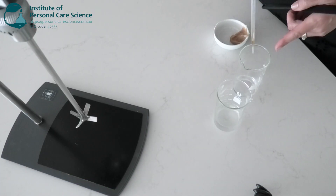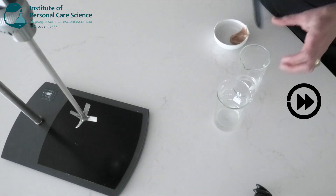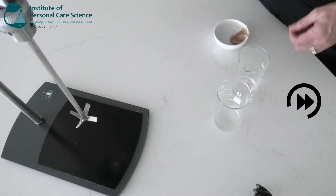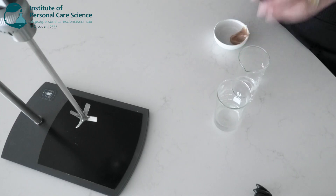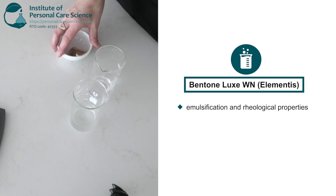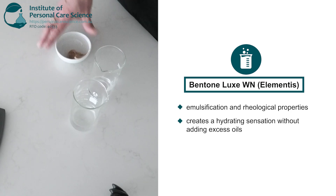I'll also add in my mixed tocopherols to protect my formula from oxidation. I'll pop those together and combine them on the mixer before adding in my rheology modifier. I've chosen Bentone Luxe because of its ability to stabilize water and oil emulsions containing extremely high water content, so I can create a hydrating sensation in the Cica Regenerating Night Cream without adding excess oils.